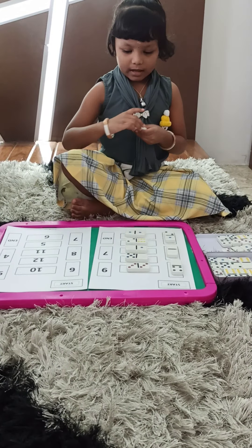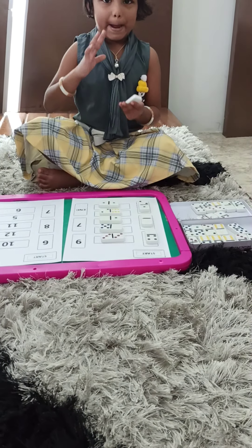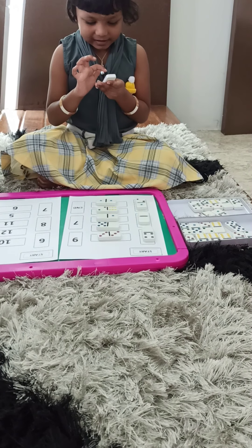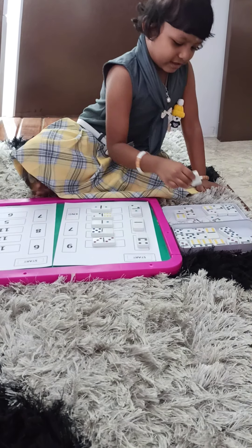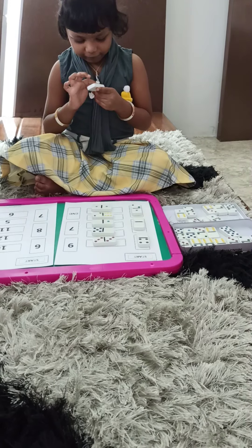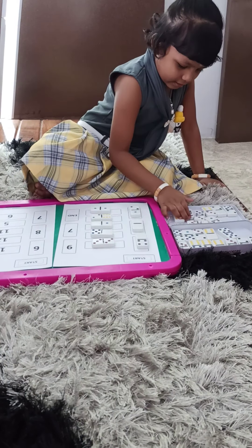Next number? This. Which number is it? Which is this number? Nine. Okay. One, two, three, four, five, six, seven. No. It's not there. Okay. Take some other. Yes. One, two, three, four, five, six, seven, eight. Hmm. Yes.